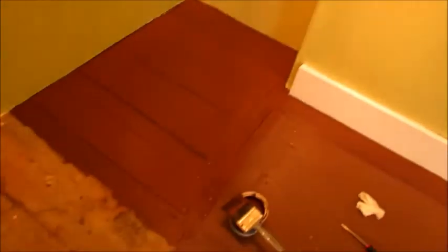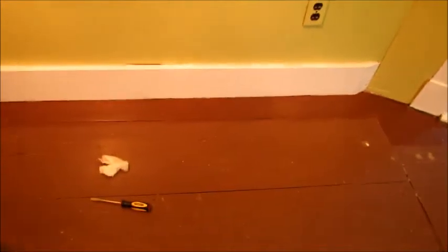So now I'm starting to paint the floor. It's getting a chocolate brown. I'm hoping it's going to be a little bit darker than it was before. Not that this is bad — it's not. I just kind of wanted a really deep brown. So we'll see what happens.